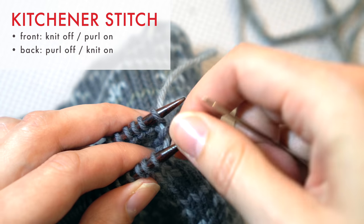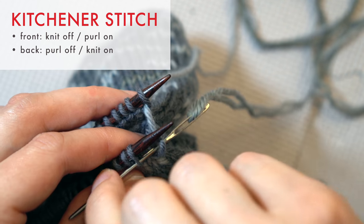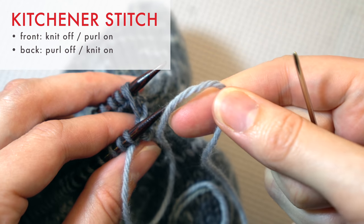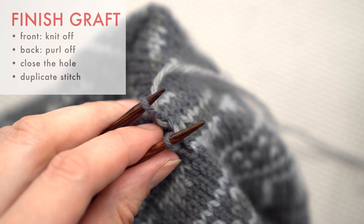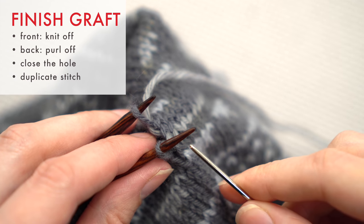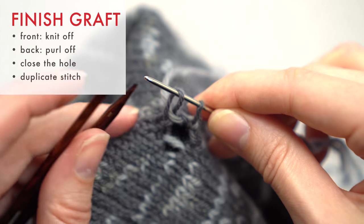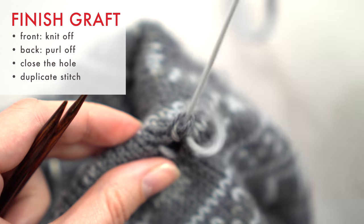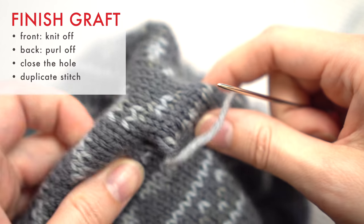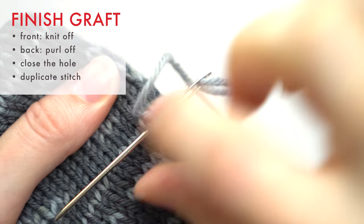Repeat those steps to graft all the way across, being careful to adjust your tension as you go. Since this pattern uses a contrasting color of yarn for the graft, it's very easy to see if your tension needs adjustment. Continue performing the Kitchener stitch until one stitch remains on the front needle and one on the back needle. Now, knit off the front stitch and finally purl off the back stitch. Adjust the yarn to make sure the last stitch looks like all the others. Then use this last end to close up the gap at the join and weave the end into the work using the duplicate stitch.